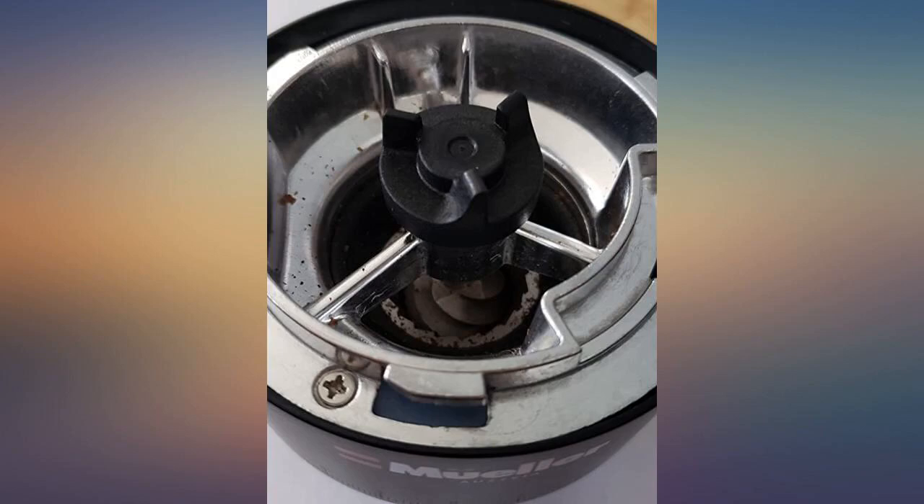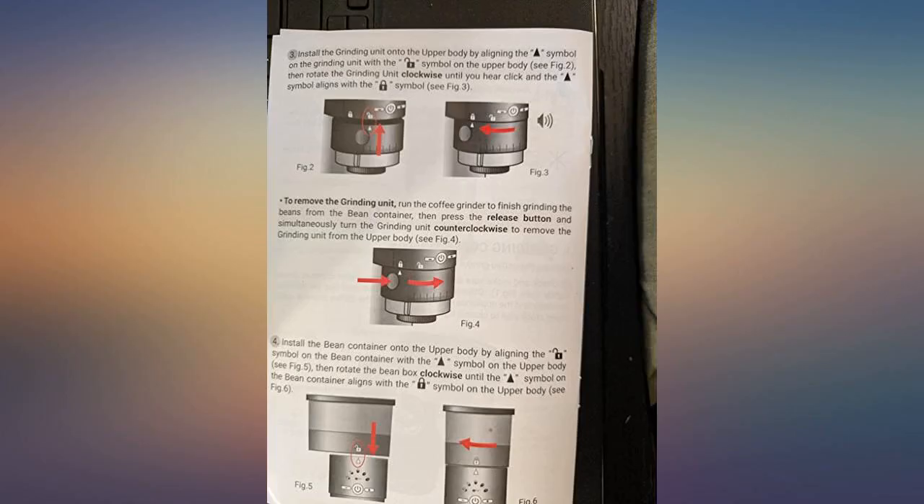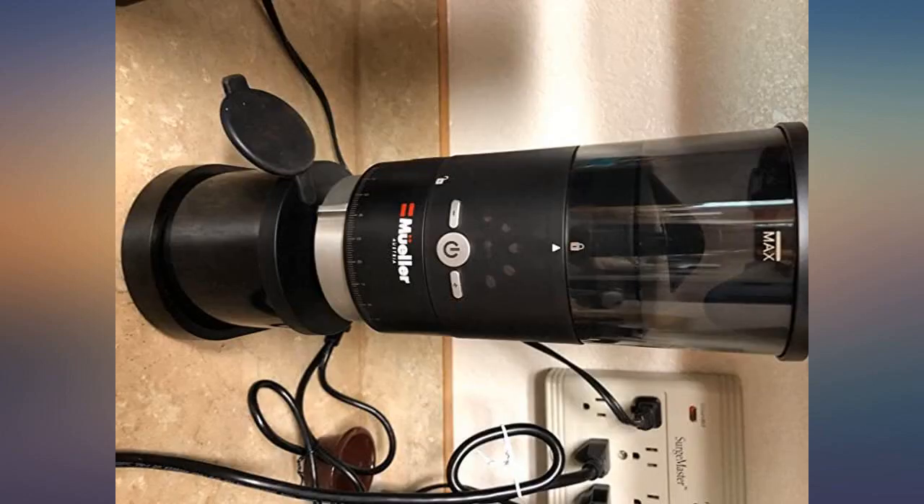This grinder was my absolute favorite, but it suddenly died. Commerce Planet responded to my email within minutes and sent a new unit.